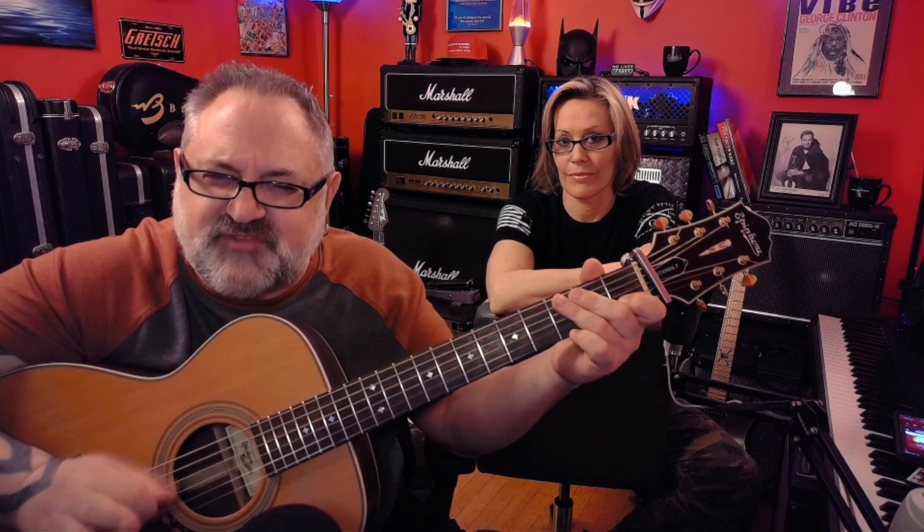To C again, G sus 4. Then we play the riff again, except from now on in the song the riff is going to be played just a little differently — I'll show you.